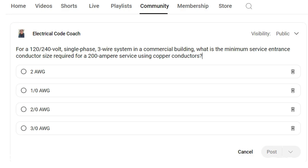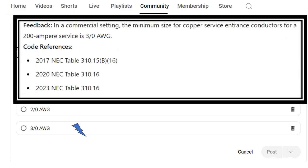The correct answer is 3/0. For this one, we're going to head to our primary ampacity table. In the 2017 code, it's 310.15B16, and in the 2020 and later, it's Table 310.16.